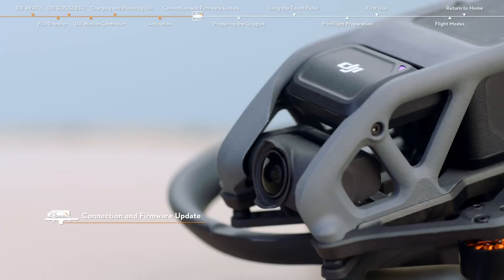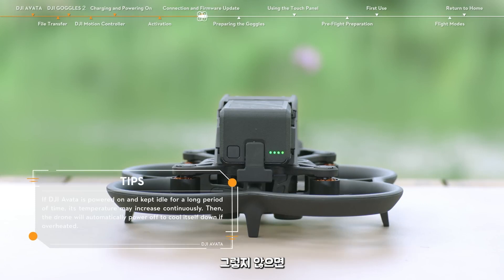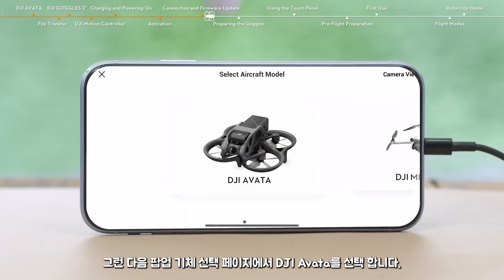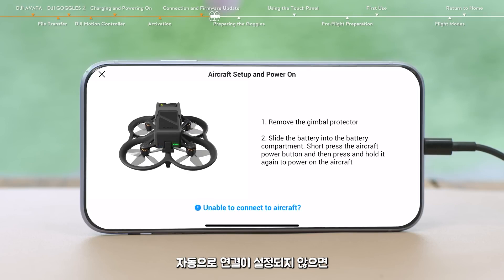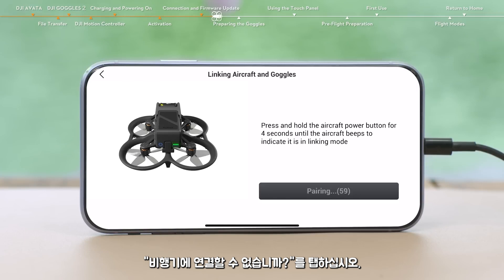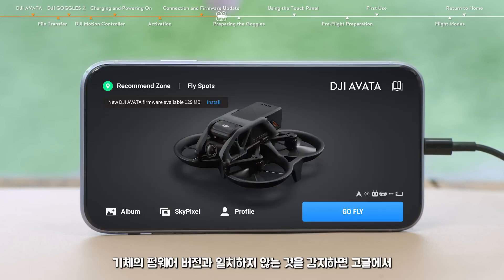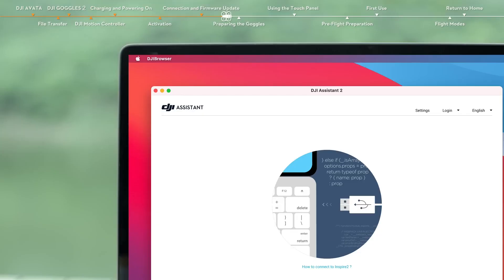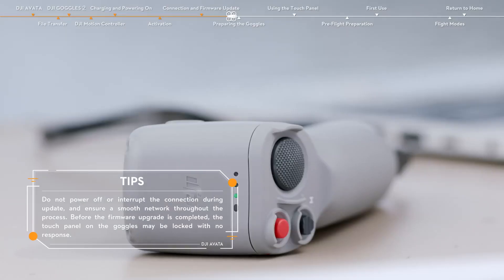Before updating the firmware, it is recommended to update within 10 minutes after DJI Avata is powered on; otherwise, the drone may fail the update and power off after entering a protection mode due to continuous high temperature. In the home page of the DJI Fly app, tap Connection Guide and select DJI Avata. If the goggles cannot connect automatically, tap Unable to connect to aircraft and follow the instructions to link them. If the goggles detect a firmware version inconsistency with the aircraft, they will prompt you to update the firmware — tap to continue. You can also use DJI Assistant 2 Consumer Drone Series on your computer to update the firmware of the aircraft, goggles, and motion controller respectively.